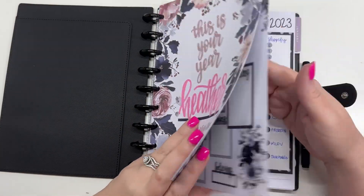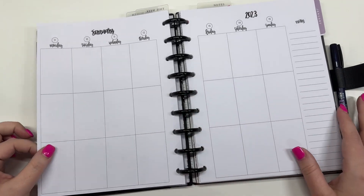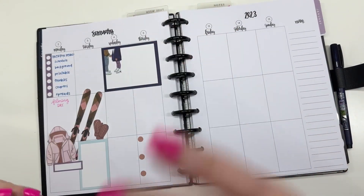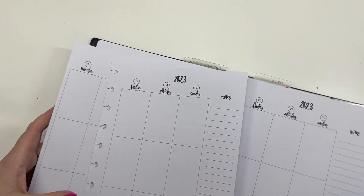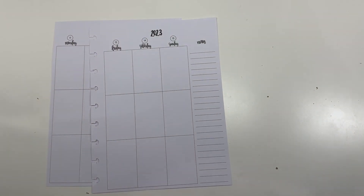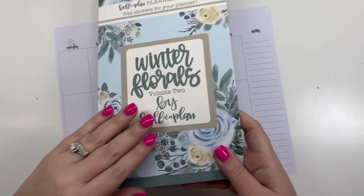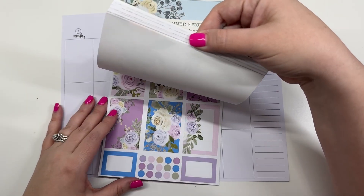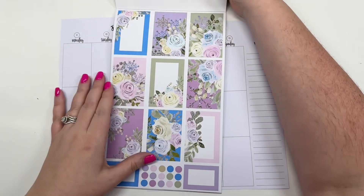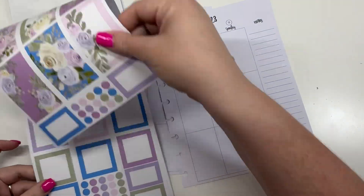Hey guys, it's Heather from Kell of a Plan. In today's video I am planning for the week of January 9th through the 15th in my classic Kell of a Plan planner. I'm going to take the pages off the discs and I'm going to be using our winter florals today — specifically the section in the back that's got pinks and blues. I think that's such a fun winter theme.